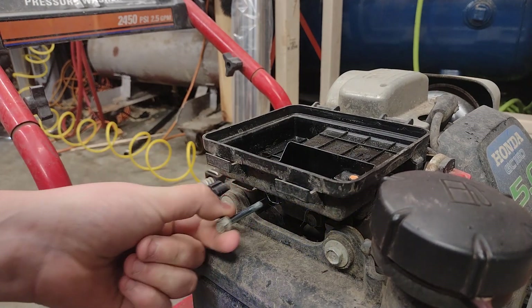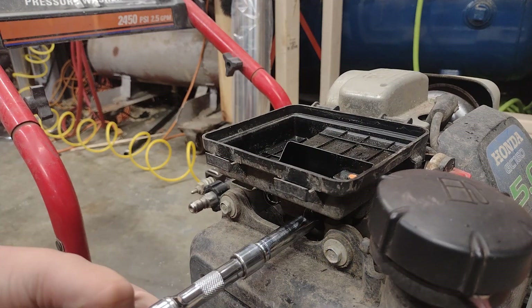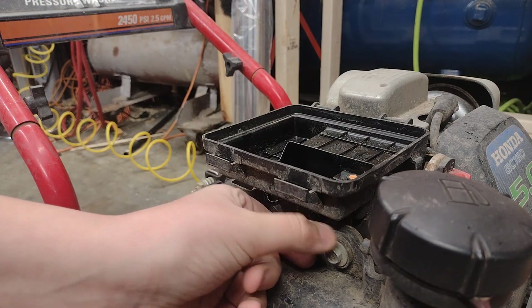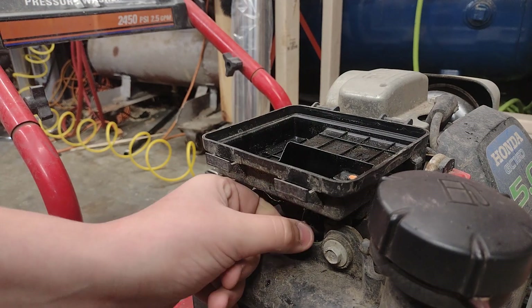You have these two 10mm bolts here. They're long studded bolts, so be careful. Don't lose any gaskets. Pop those off.